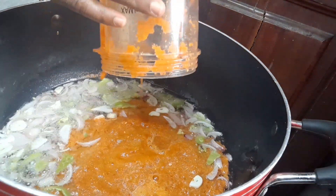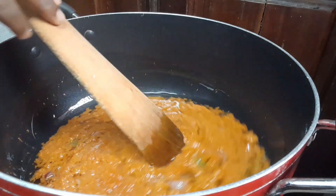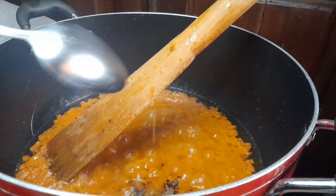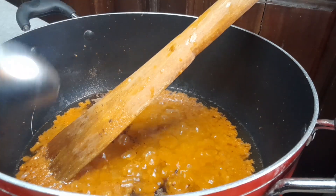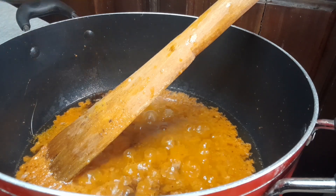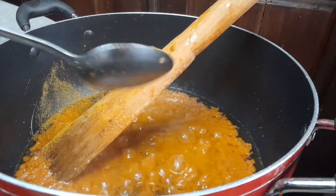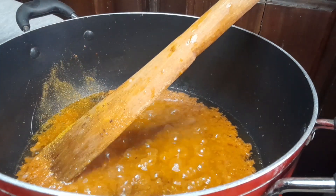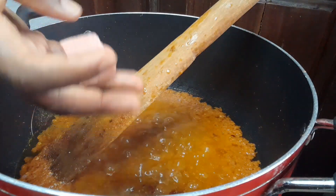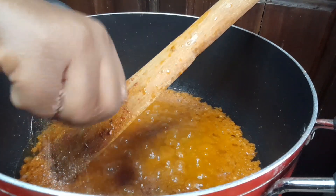After the onions have sautéed for some time, go ahead and add your pepper mixture — the blended peppers, garlic, and vegetables. After the pepper has cooked for some time, add your seasonings. Today I'm using curry, nutmeg, some onion stew base, a stock cube, and salt to taste.